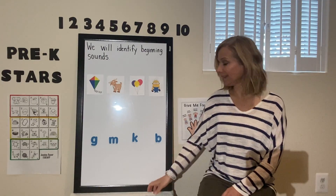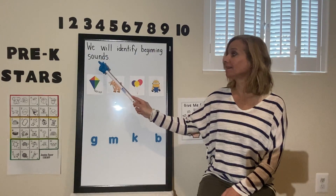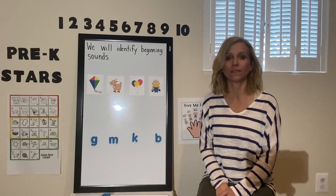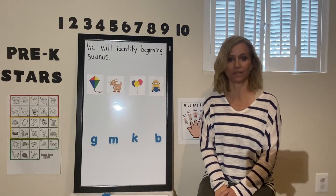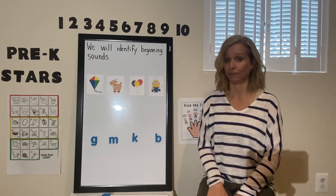Hi boys and girls! Today we will identify beginning sounds. I'm going to say two words. If they sound the same in the beginning, I want you to touch your nose. If they do not sound the same in the beginning, I want you to leave your hands in your lap.